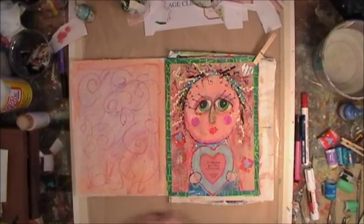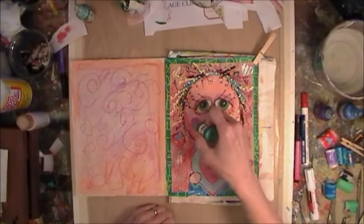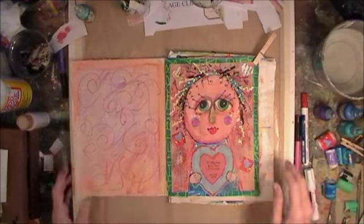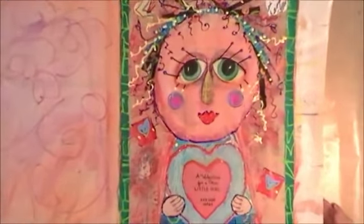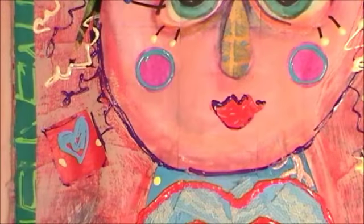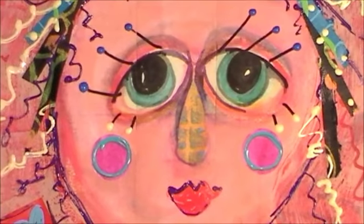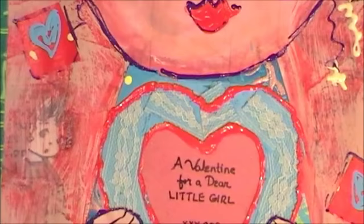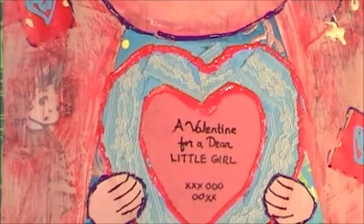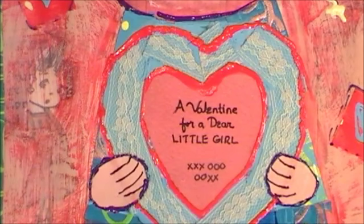I hope that you've enjoyed listening to me talk about her. It was kind of a fun, different thing to do. So here she is for you. Happy Valentine's Day! A Valentine for a dear little girl and guy. Hugs and kisses. And a little girl peeking out over there at the left — isn't she cute? Thanks for coming, see you later.